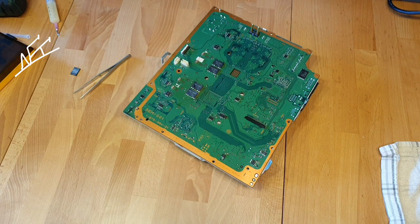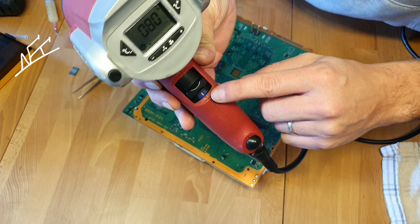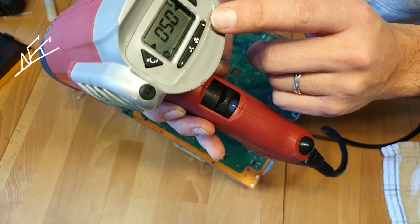Let your heat gun cool down. Cold air now — let it refresh or cool down, and just then shut it off.